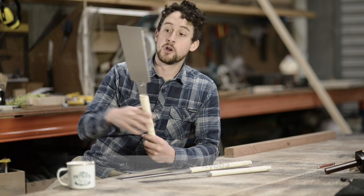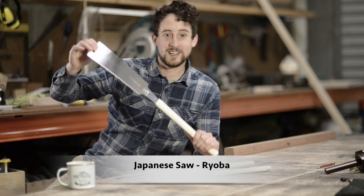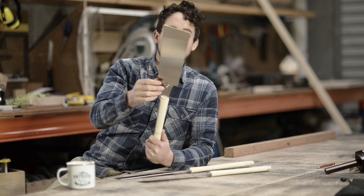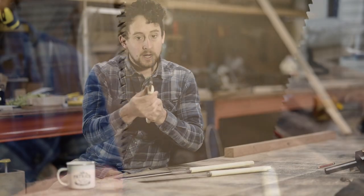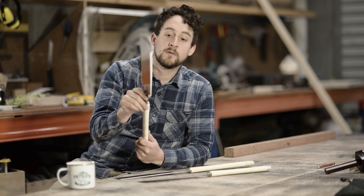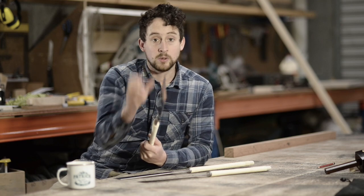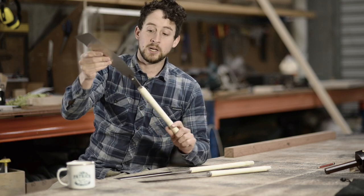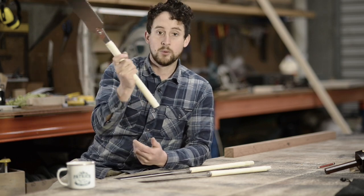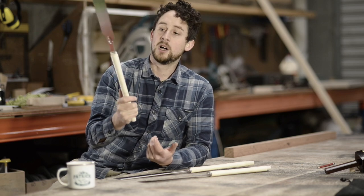The first one I'll talk about is called a Ryoba. This is a double-edged saw — one set of teeth designed specifically for rip cutting, and a much finer set designed specifically for cross cutting. Another interesting feature is that while the blades are really thin, they actually get even thinner towards the centre, which prevents the saw blade from grabbing in the timber during long rip cuts. These blades are completely replaceable — in a year or two, if you've made them blunt, you take them off, get new blades, and the handles will last your lifetime if you treat them well.